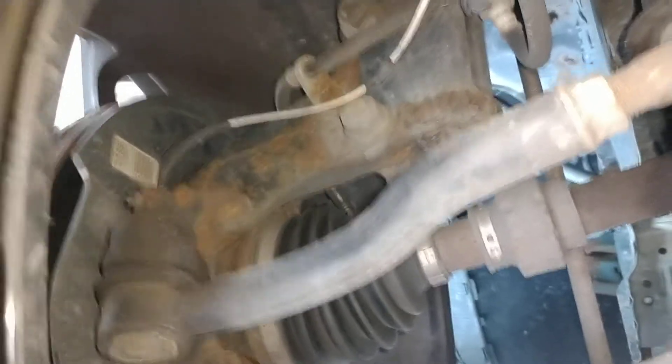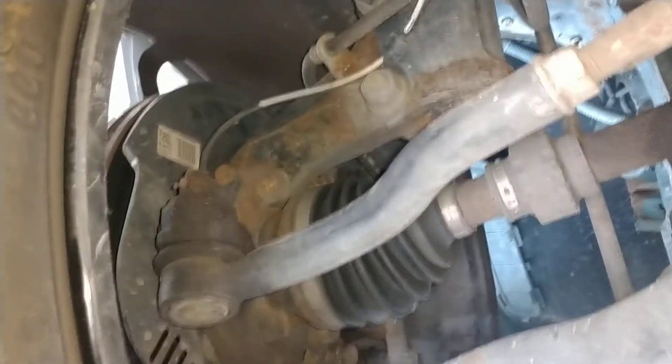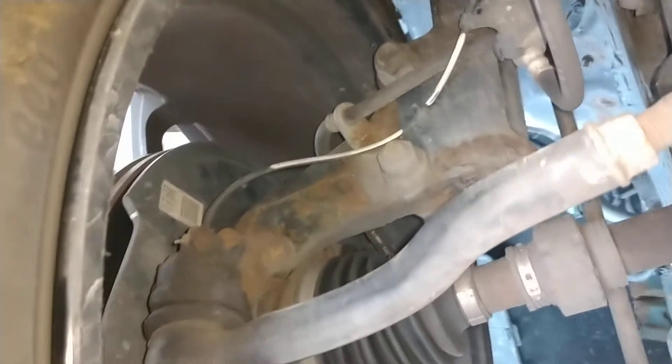All right, so this is on a 2008 Scion XB. The code is a P0500. The check engine light is on, the steering wheel red exclamation point is on, ABS, track lights, all that good stuff.